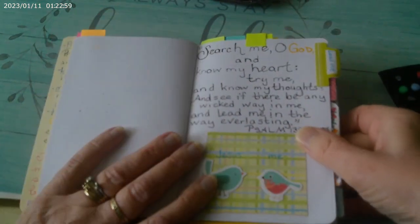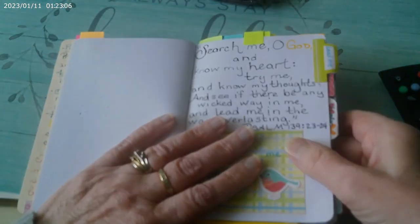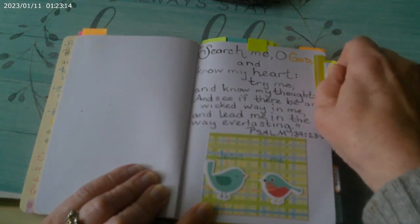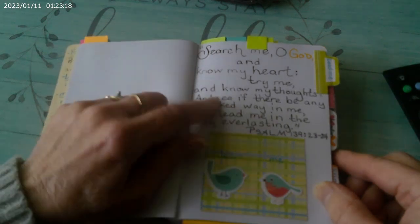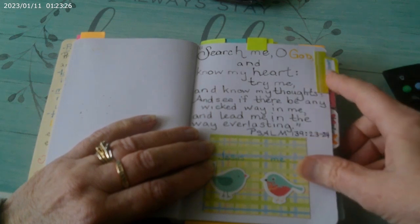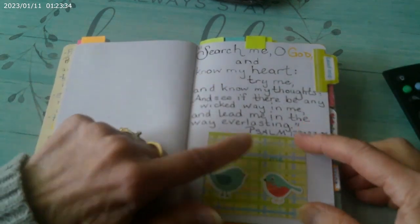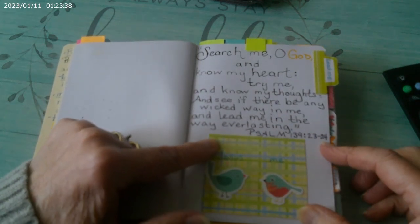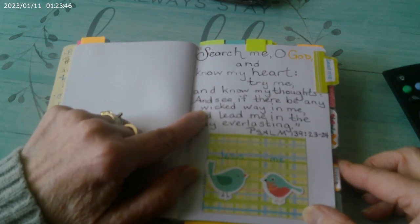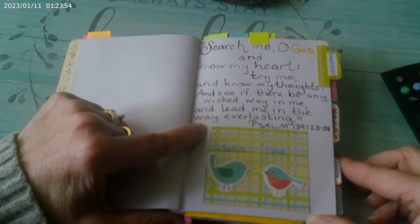So I can use the tabs to find verses according to different topics that somebody might have. The lime green smaller tab is leads and guides. So if somebody's talking to me and they're struggling with God leading them and guiding them, I use this verse. It's Psalms 139, verses 23 and 24. It says: 'Search me, O God, and know my heart. Try me and know my thoughts. And see if there be any wicked way in me. And lead me in the way of everlasting.'